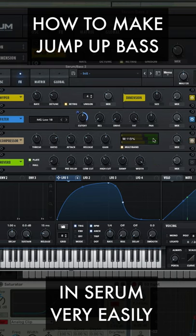Add a multiband compressor with the mid band set to 115% and the low band set to 133% with these settings. Add reverb in plate mode with these settings. It should sound like this.